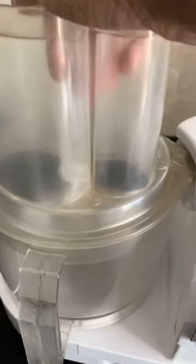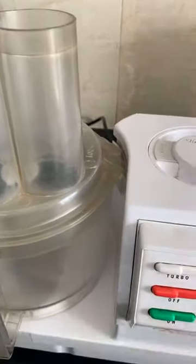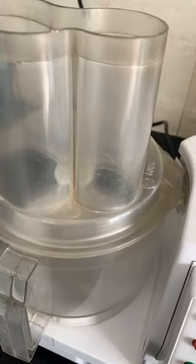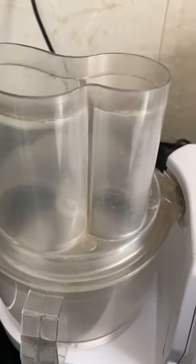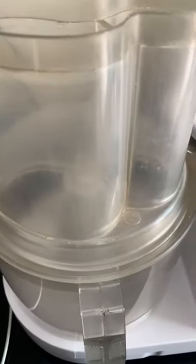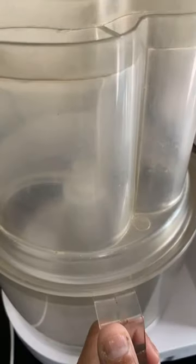A food processor is what you definitely need — this is the only equipment you're going to need for making hummus. The reason for a food processor over a blender is that a food processor churns everything very well. In a blender, what happens is it tends to just get pureed and pasty at the bottom and doesn't give you an overall finish. So let's start with the processing.